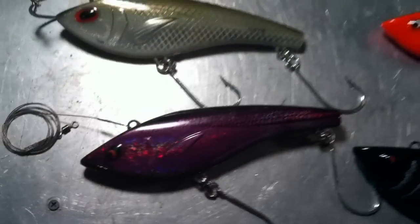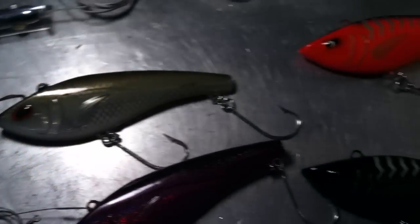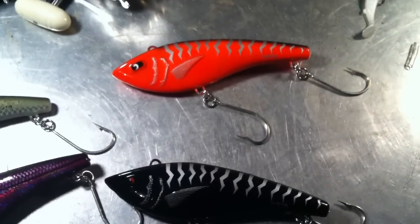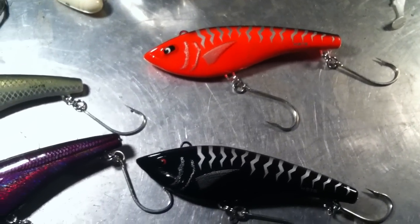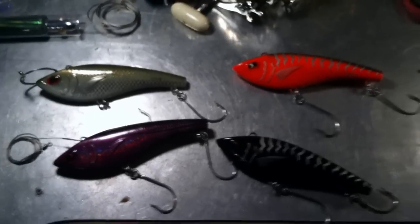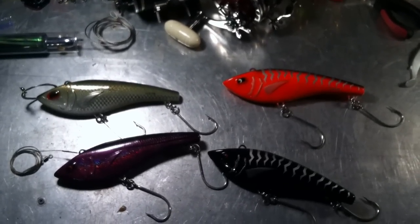Overall, I really love these lures. I recommend that everyone who trolls in saltwater owns a couple of them. They come in various colors, so just play around and see what works best for you. And there you have it — the Bomber HST-8 high-speed trolling lure. Thanks for watching.